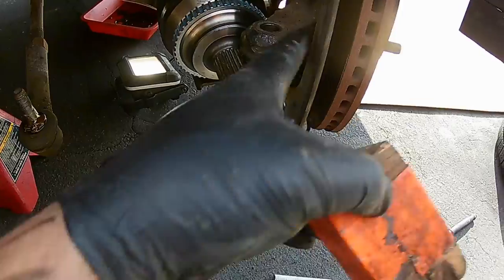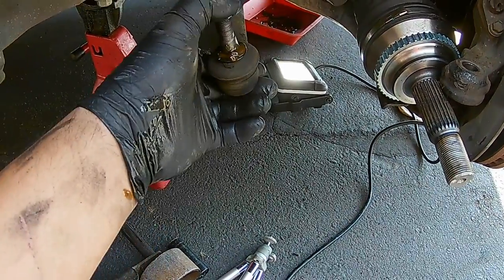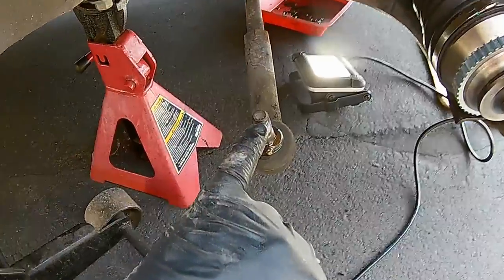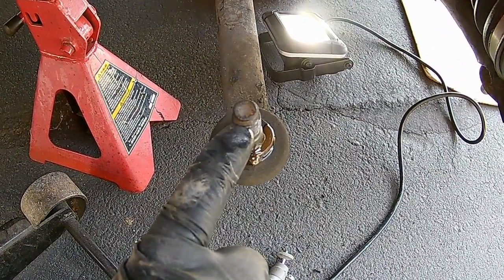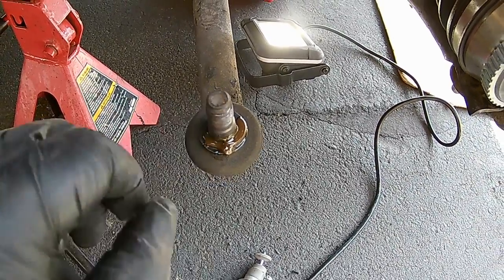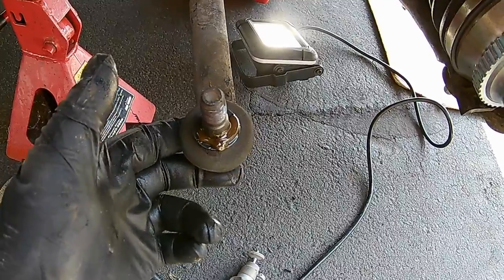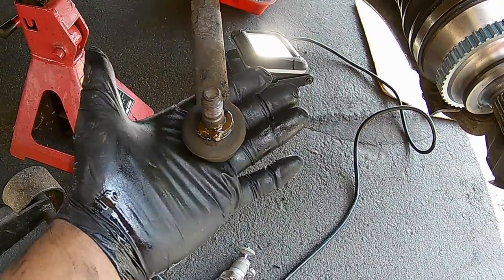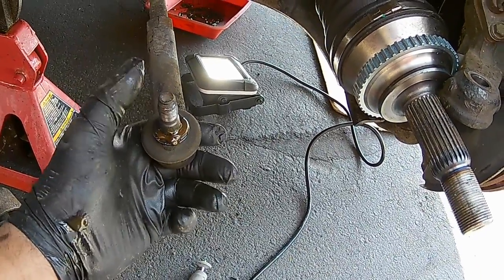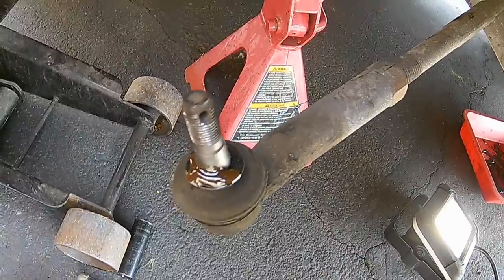Installation is the reverse of removal. Bring in the knuckle and guide the axle back into the knuckle hole. Bring in the ball joint. If you have a difficult time getting the nut to seat all the way, sometimes there's an allen key slot on top of the ball joint stud that lets you hold it while you tighten the nut with a wrench. If the stud is spinning on you, lower the vehicle, get a piece of wood under it to hold pressure, and then get the nut on. Don't forget the cotter pin that goes into the hole lined up with the castle nut.